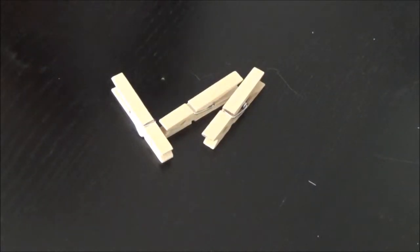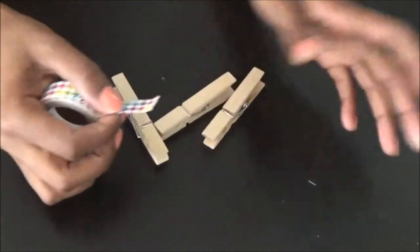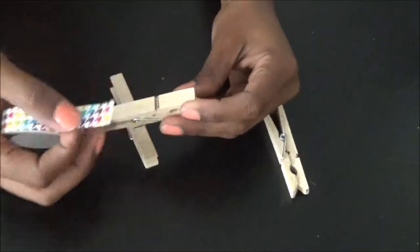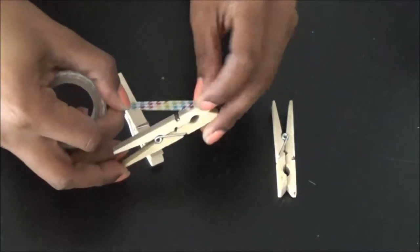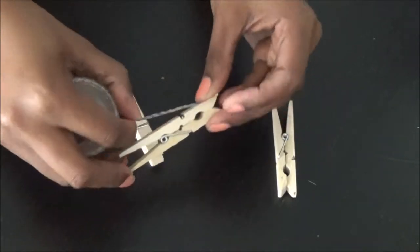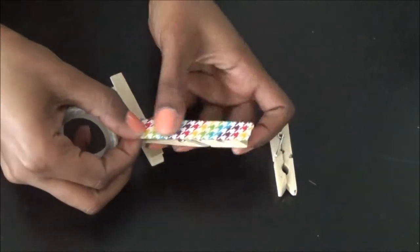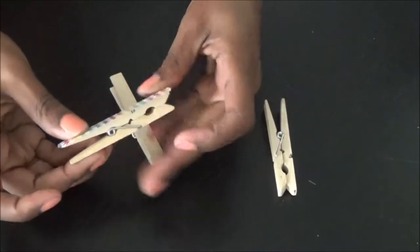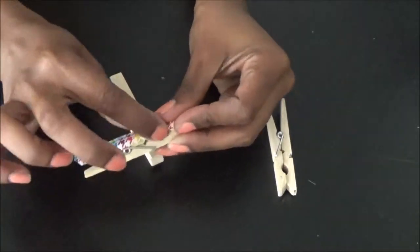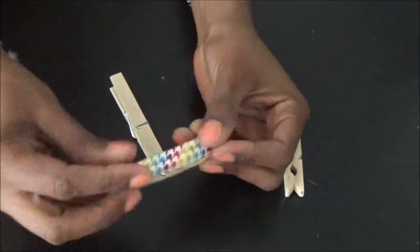To create this fun summer weekly to-do list, you're going to need 30 clothespins and three different color washi tapes. You're going to simply put the washi tape on top of the clothespins and then just snap it off. Make sure that you do at least 10 in each color.